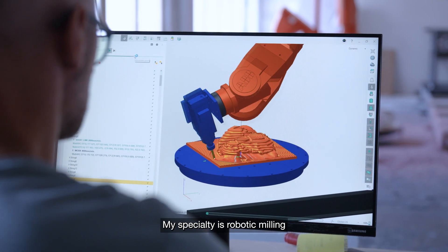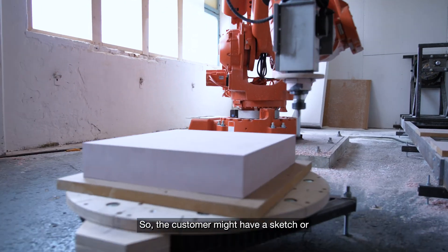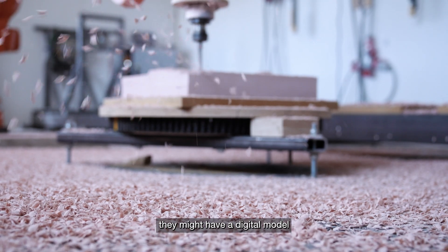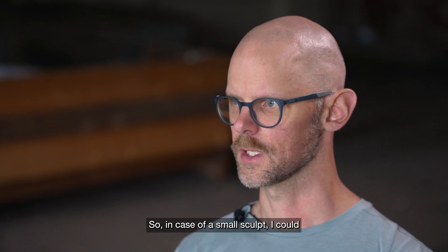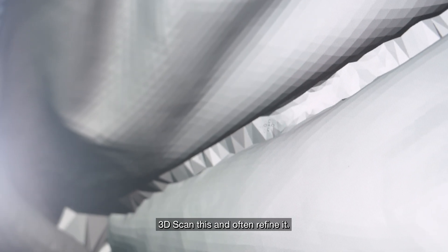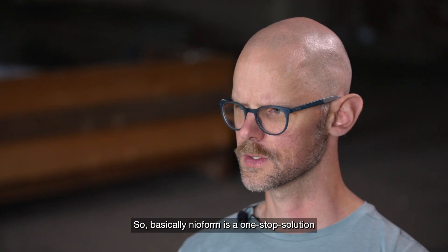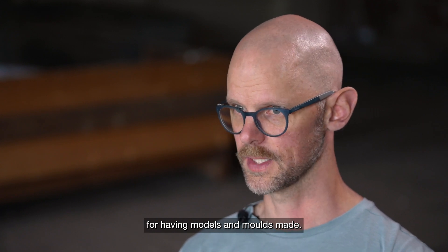My specialty is robotic milling of models, molds, and sculptures. The customer might have a sketch, a digital model, or often a small sculpt. In the case of a small sculpt, I can 3D scan it and often refine it. Basically, Neoform is a one-stop solution for having models and molds made.